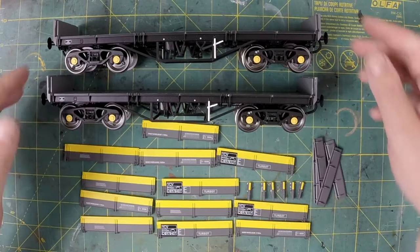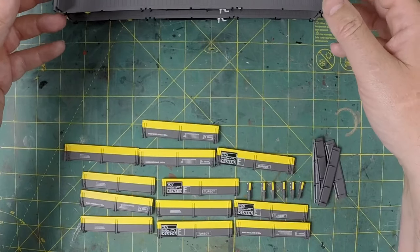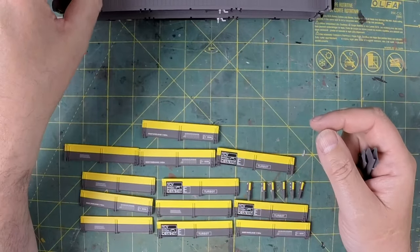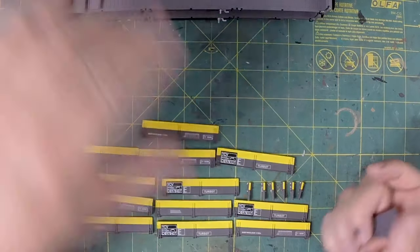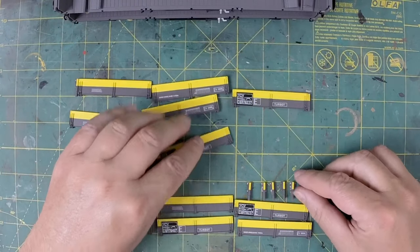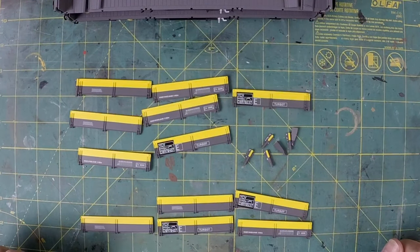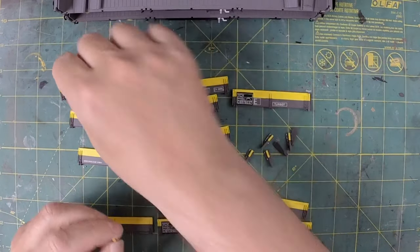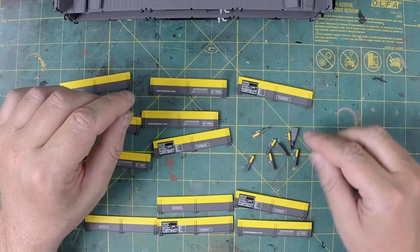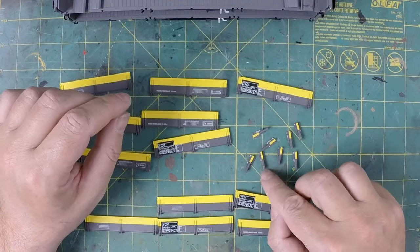Here we have my exploded turbots. The chassis we're not going to do anything with at the minute, so we'll stand them at the back out of the way. The ends literally just pushed in — there wasn't even any glue on those. So what we've got is a load of sides. I've got the right number of stanchions. I'm not going to bother to spray the stanchions — I'm just going to get my brush and paint over them.